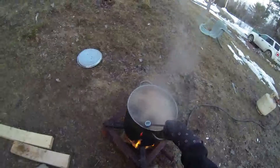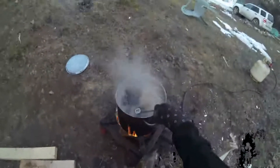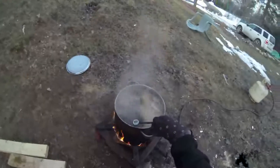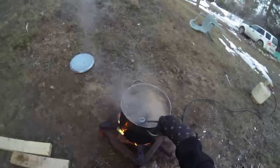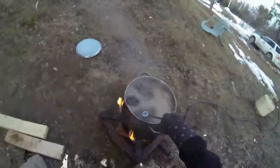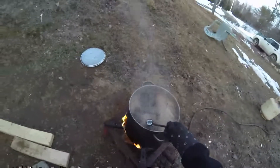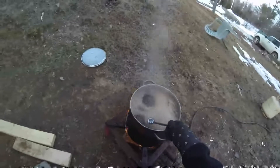Oven mitts are important at this stage - already burning myself. It's a little propane burner we have for lobster, perfect for this. Once you get it close to being maple syrup you can control the fire a bit better with propane. I don't use very much, it's only a couple of minutes at this stage.